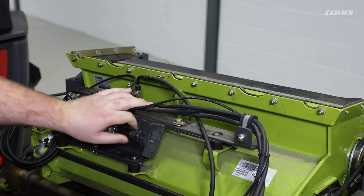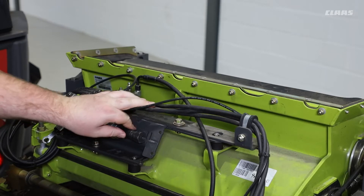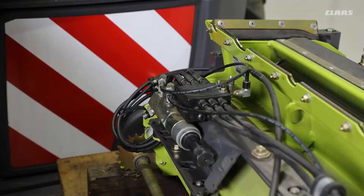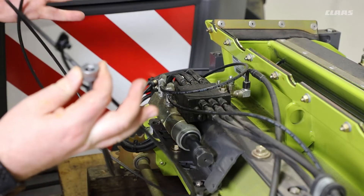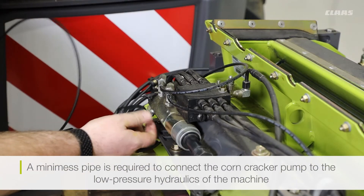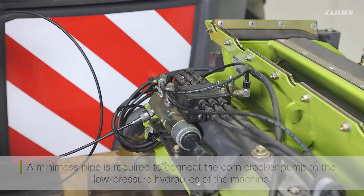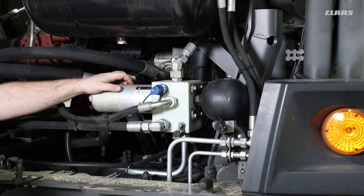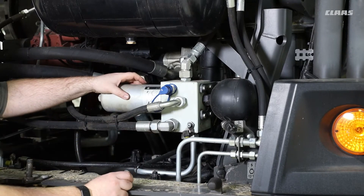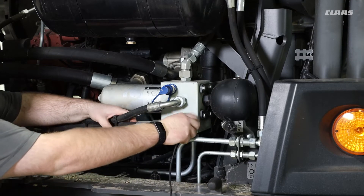This bleeding position can also be cross-referenced from the operator's manual and measured from the edge of the adjustment piston to the edge of the adjustment pump. Now that the adjustment pump is in bleeding position, we can use our mini-mess line to connect the pump to the machine. The hydraulic connection on the rear of the machine is under the rear panel on the silver filter block, where we have another mini-mess connection. We can connect our hose here.